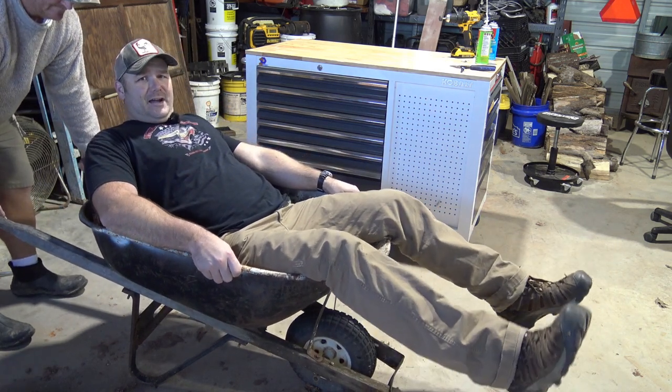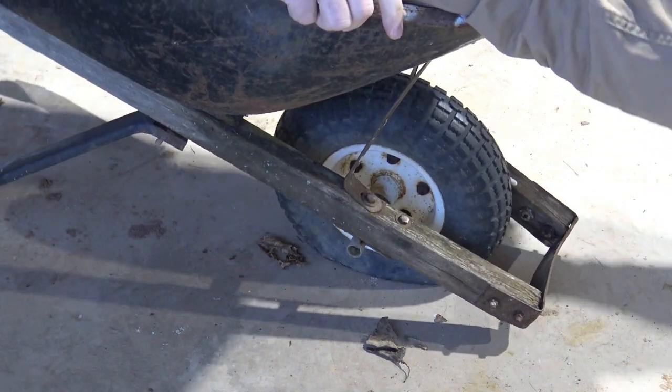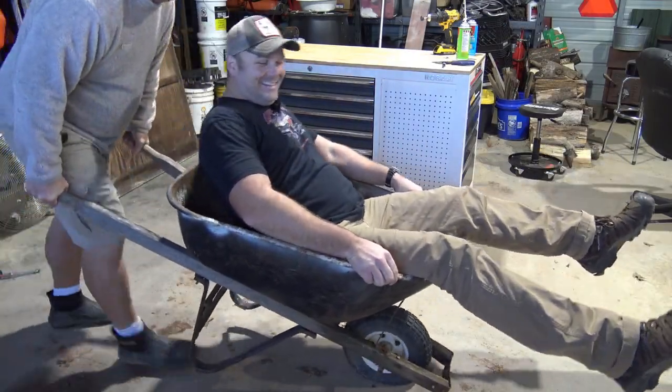Let's take a close look at the tire here. Pretty good. Go back and forth a little bit. Oh Lord — I think it's flat. Is it flat? That does not work.